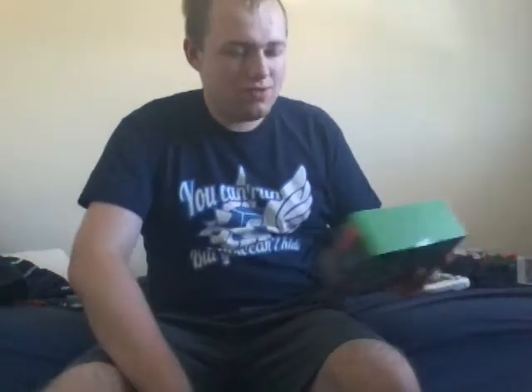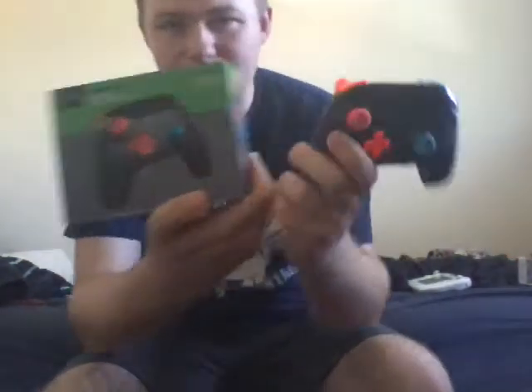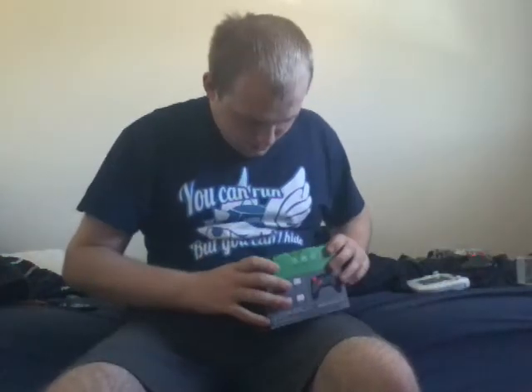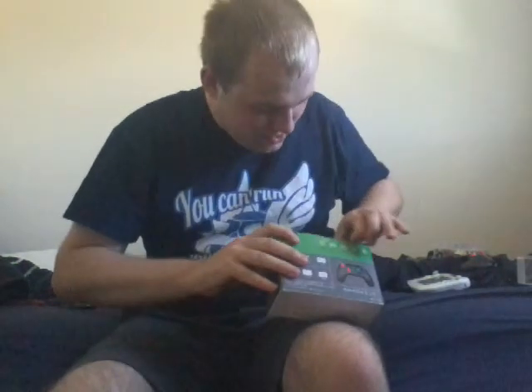The next one I'm going to unbox — this is a wireless pro controller, or game controller. It's the same one as this one, so now I've got two of these controllers. Let's unbox this and see what's inside.